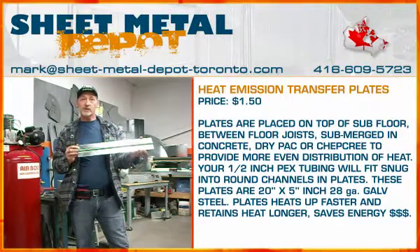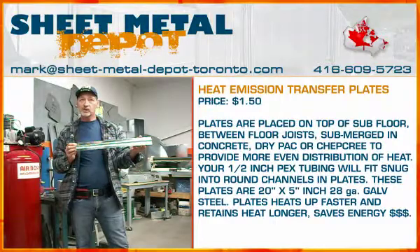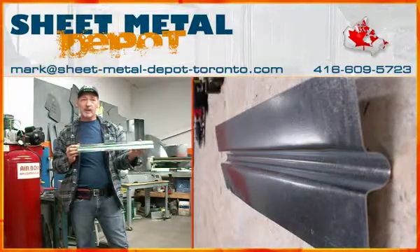These are heat transfer plates, and these plates are placed on subfloors, between floor joists, submerged in concrete, dry pack, or gypcrete, to provide more even distribution of heat.